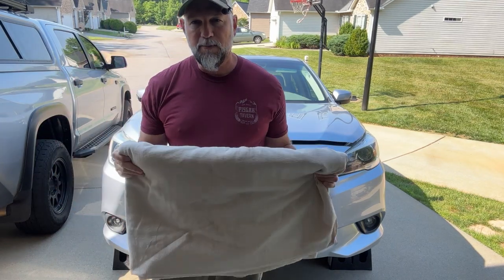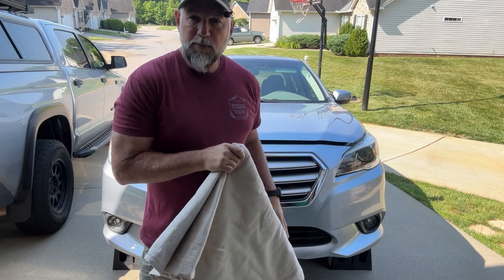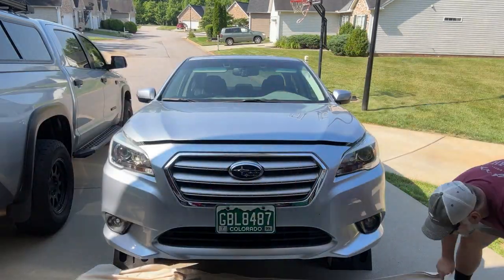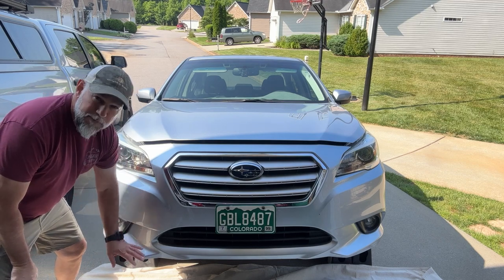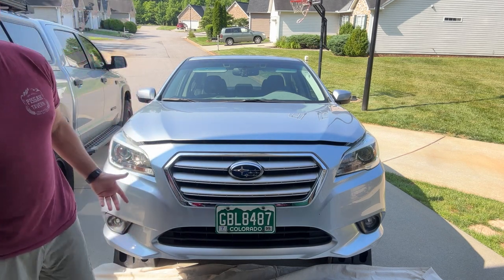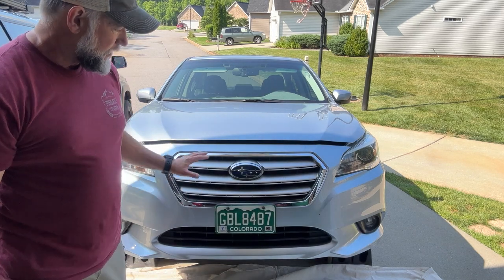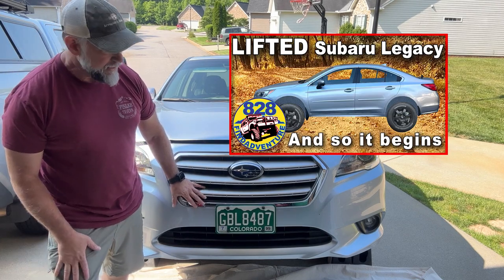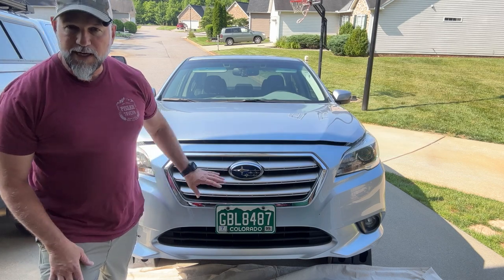First thing I'm going to do is put a drop cloth — you can also use a quilt or a packing blanket — under the bumper, so when I drop the bumper off it doesn't get scratched up. To make it easier to get to all the clips and everything, I put the front of the car up on ramps. They're the Rhino ramps, I believe is what they're called. I'll put a link to those if you want. They will work with this Legacy. I have a 2-inch lift kit on this Legacy, but even at stock height I think this car would still be able to get up on these ramps.